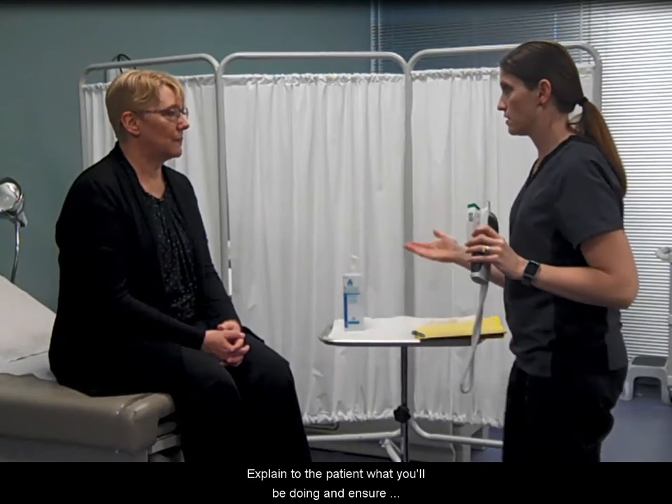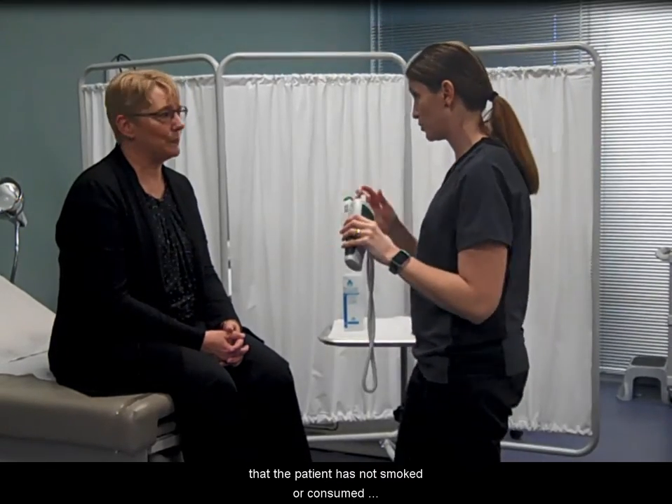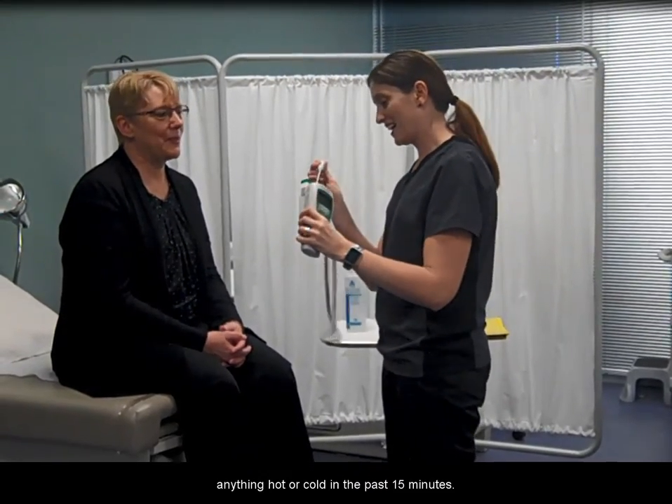Explain to the patient what you will be doing and ensure that the patient has not smoked or consumed anything hot or cold in the past 15 minutes.